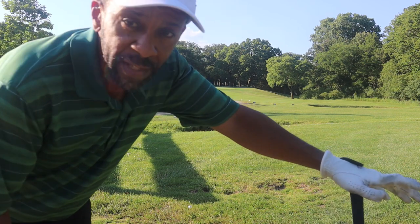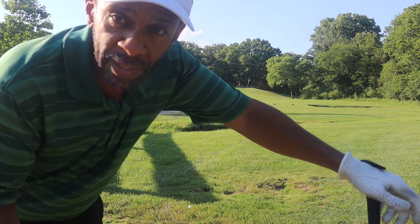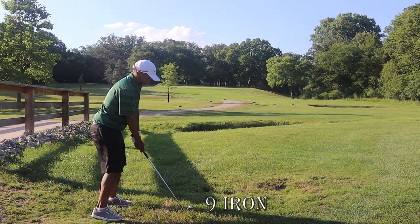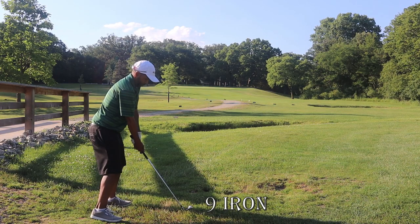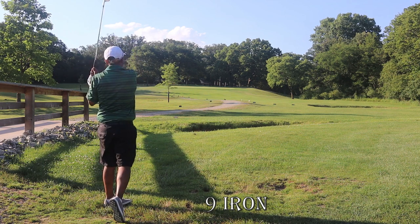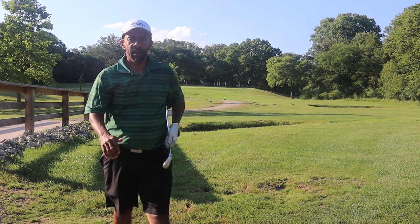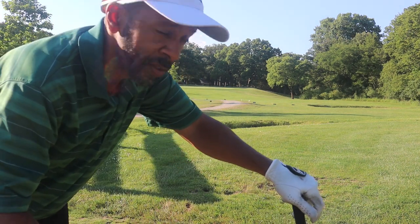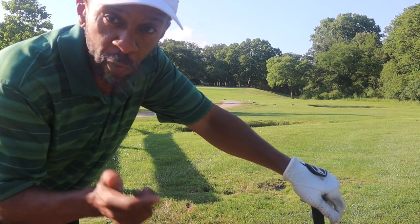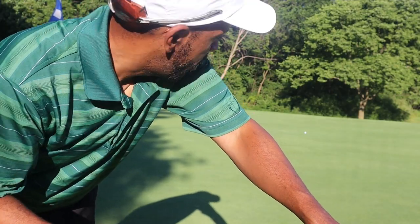We hit this one through the fairway into a messy little lie. It's 137 to the pin which is all the way in the back, so I'm going to hit a 9 iron. The main thing here is just to keep it below the pin. The pin was tucked on the left but I played it more towards the middle of the green — definitely didn't want to miss it left or long. We're in the middle of the green. Alright guys, we got a big sloping putt — see if we can get it close.